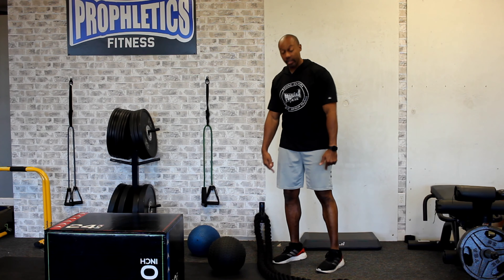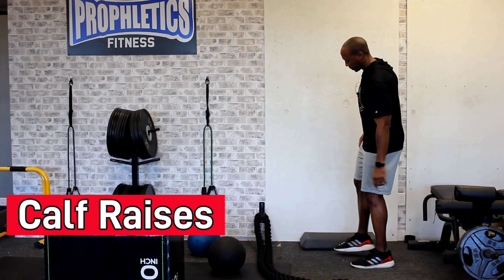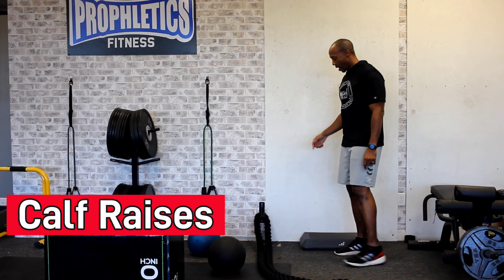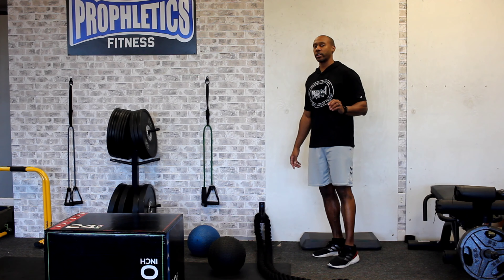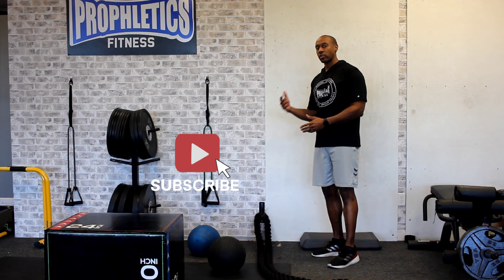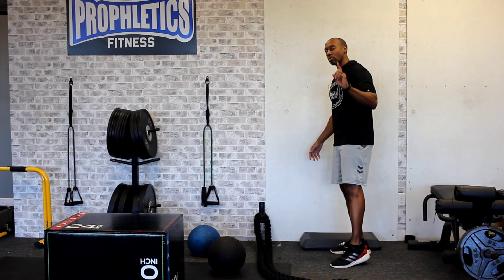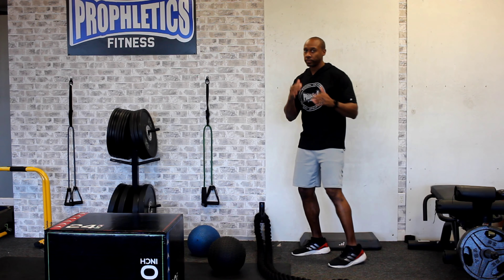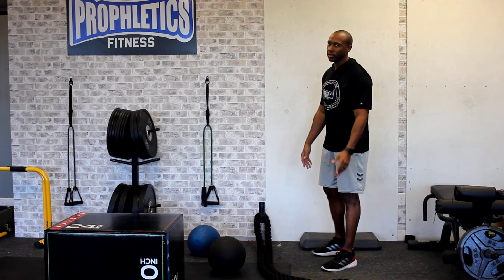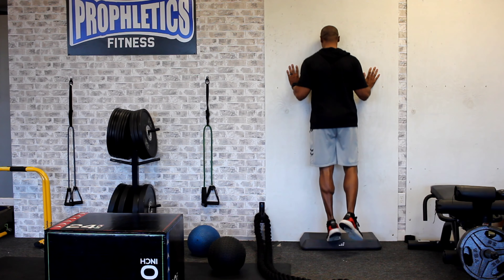The first thing on our list is the calves — they're the first muscle responding out of the ground. So we're doing calf raises. Keep in mind that calves are a high endurance type of muscle. You can get strength in them, but you have to do a lot of reps. So what you're going to do is single leg calf raises. When you punch, you discharge out of one arm at a time, so doing them both at the same time is not as efficient as doing them separately. Do about 15 to 20 calf raises.